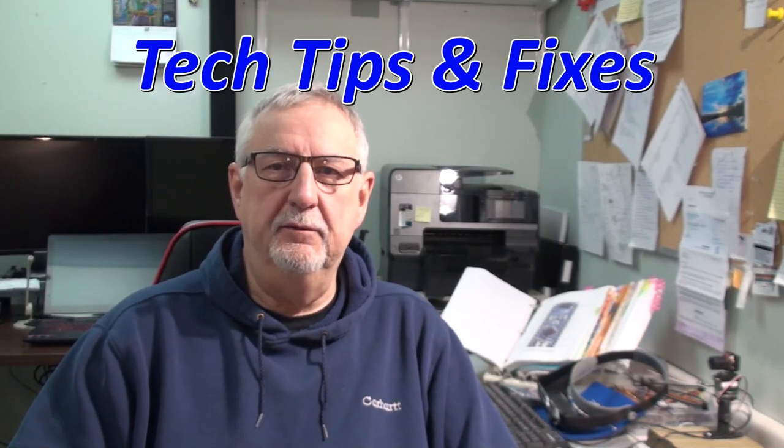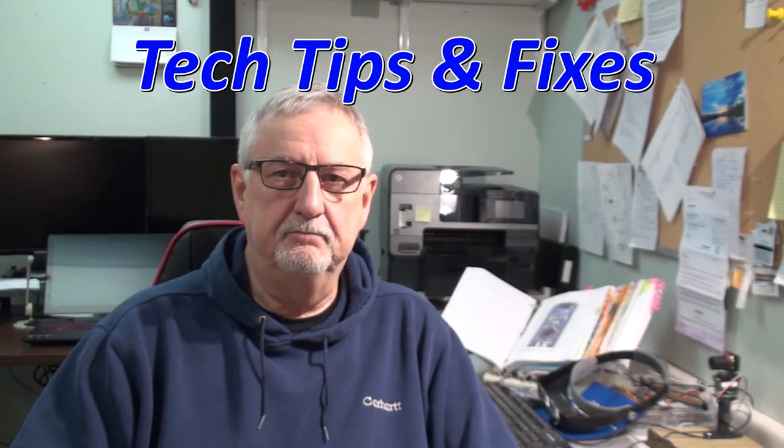Good day and welcome to Tech Tips and Fixes. My name's Ron. Today I have a project on the bench that's probably not all that high tech or sophisticated, but it is an opportunity to fix something that I have kicking around the house here.